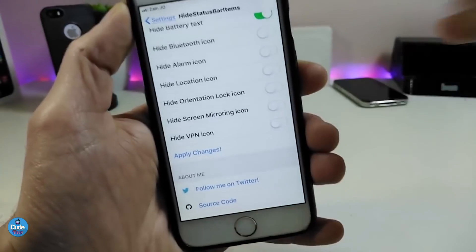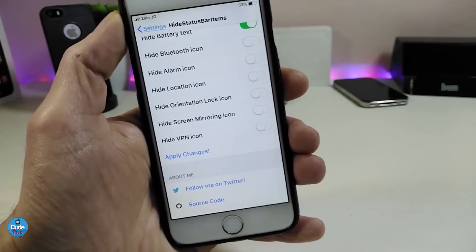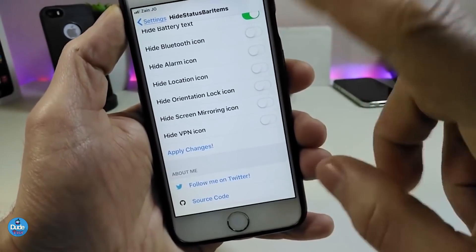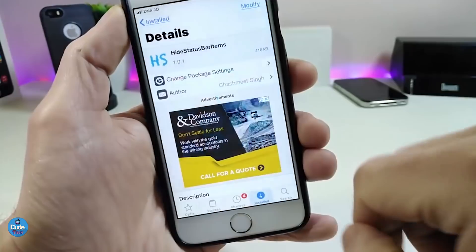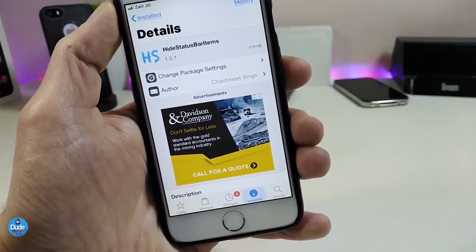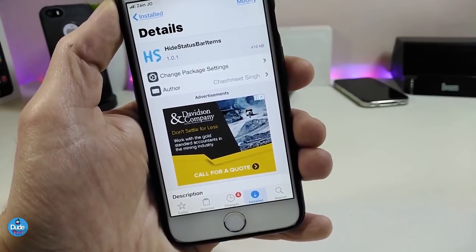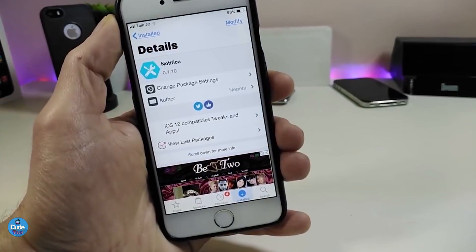Once you're done with all those configurations, make sure to apply the changes and respring your device so it takes effect. That's what this tweak does — it lets you hide items from your status bar. Make sure to give it a try: Hide Status Bar Items.